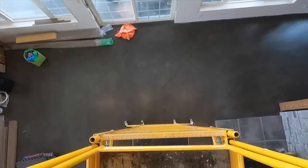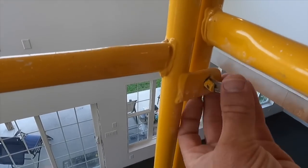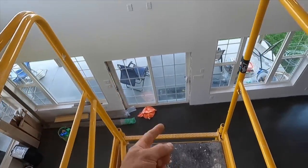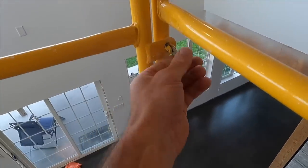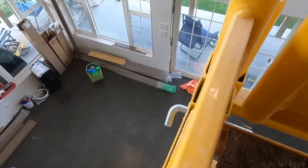If you do climb up the outside, this top railing has a little pin you have to rotate and you can open this door. So if need be, you can climb up the outside, come through the door, close it, and lock that back in place. You can see the upper railing just drops into that square tubing.